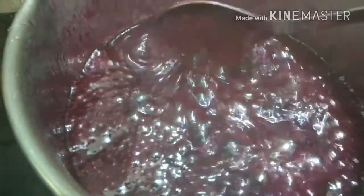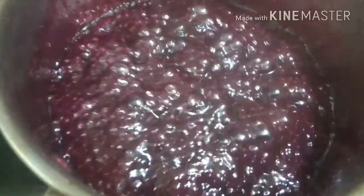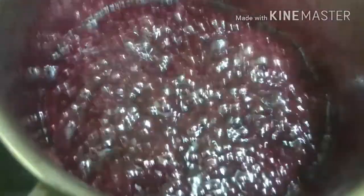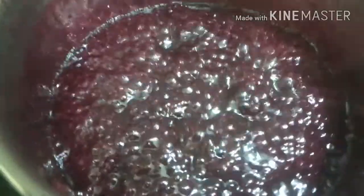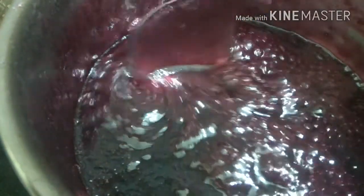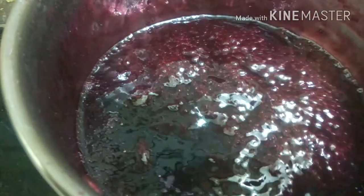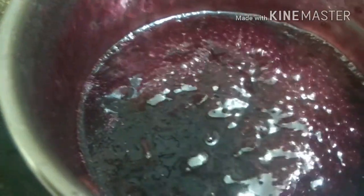You need to make sure that you stir it occasionally. Our grapes have been reduced to 70%, so now we will turn off the heat.